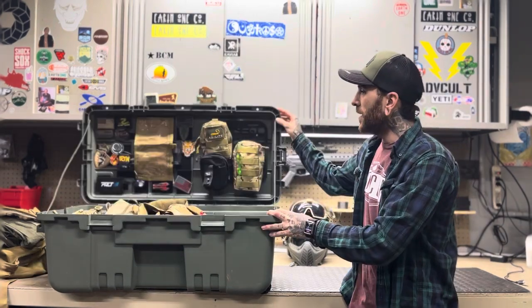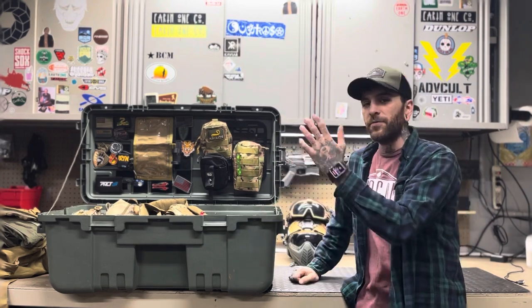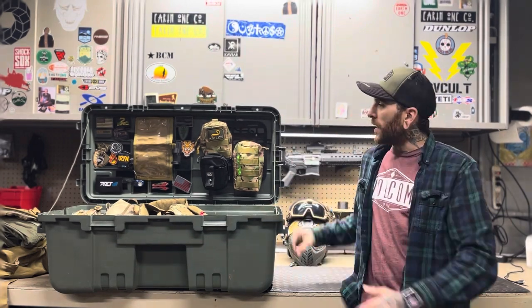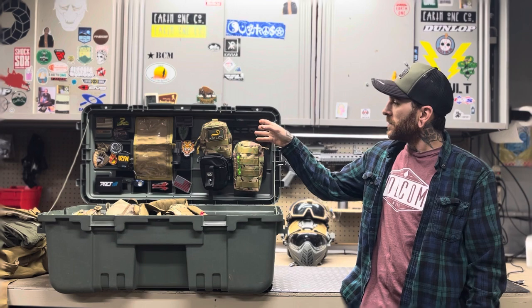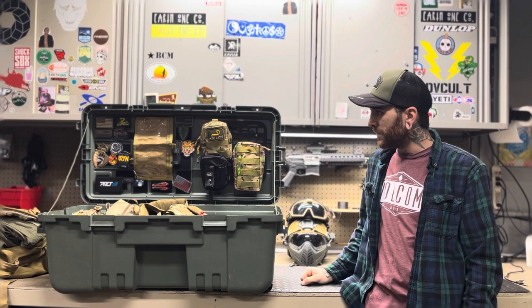What I essentially did here is I put a couple of string stoppers to keep this lid from folding back all the way. I 3D printed some MOLLE panels and bolted them in here so I can attach some MOLLE pouches and whatnot.